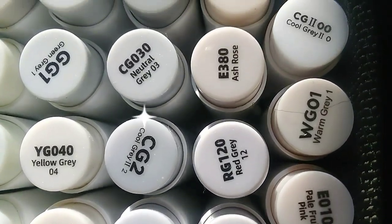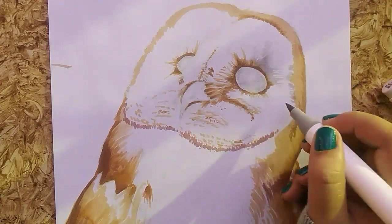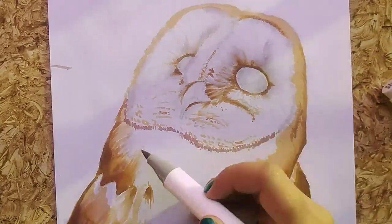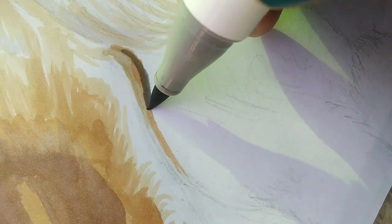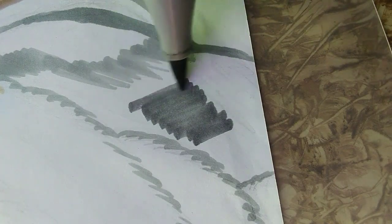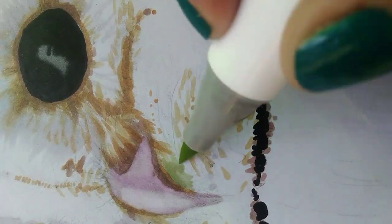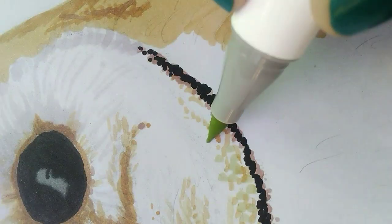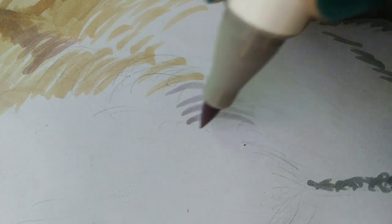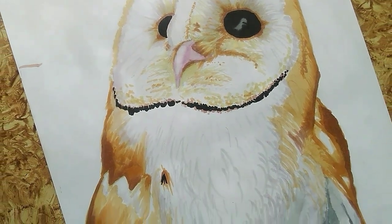Now I'll be using these different shades of grey to add dark and light shadows. My finished base layer looks like this.